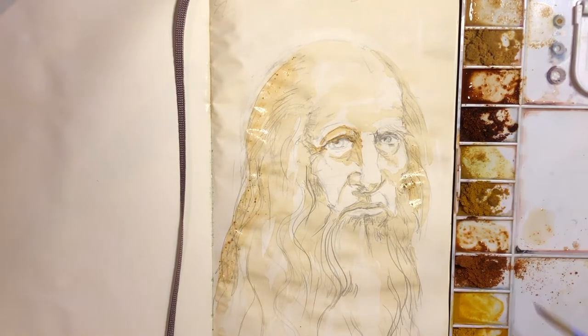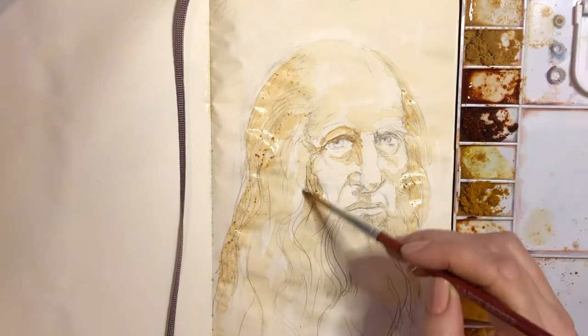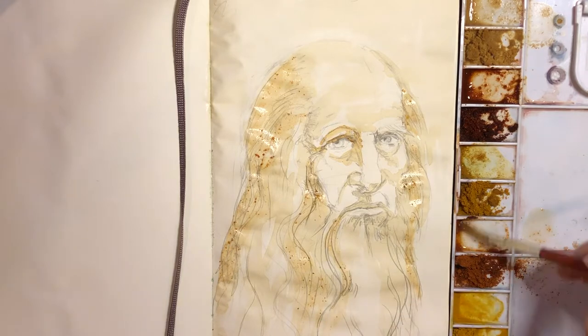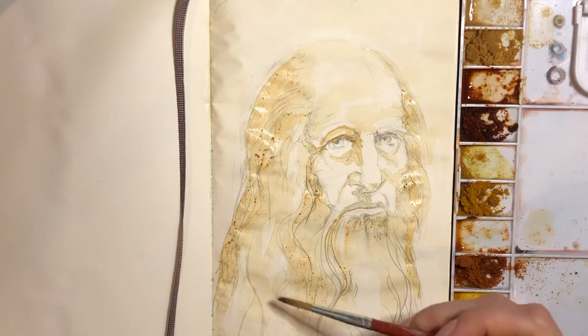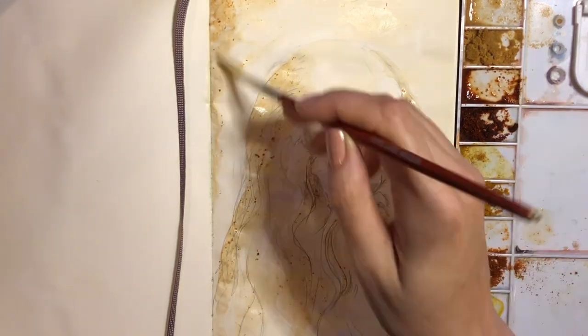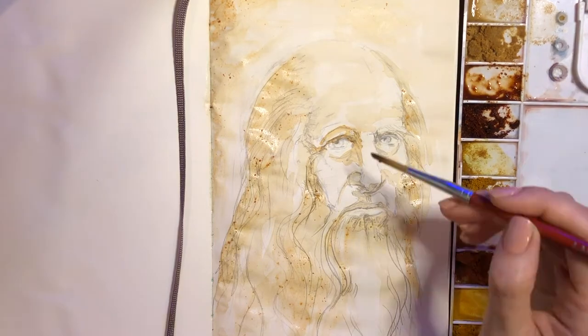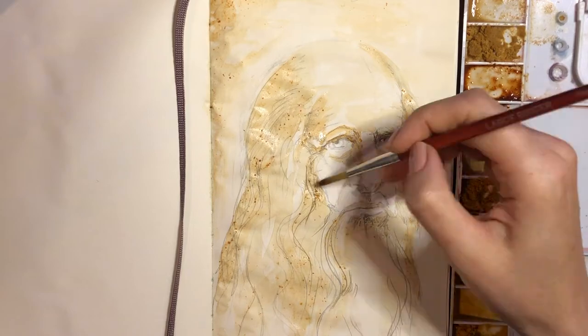Here's my cayenne to warm it up a bit. For this composition, I do try to balance out the values on each side. So I try to balance out one value on the left side as well as find somewhere on the right side. Then, in order to make him make sense with the background, I transfer some of those values into my background areas as well.